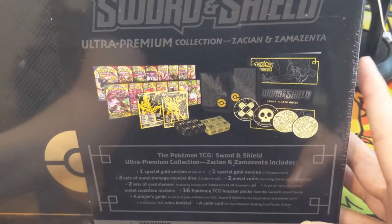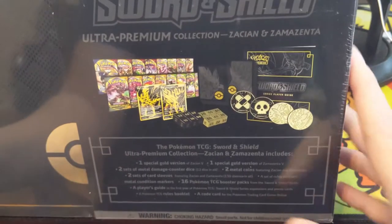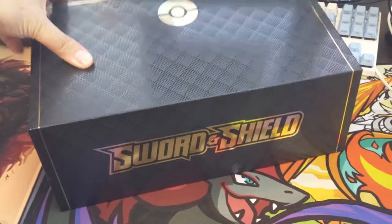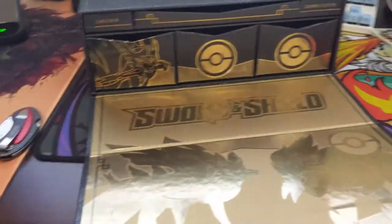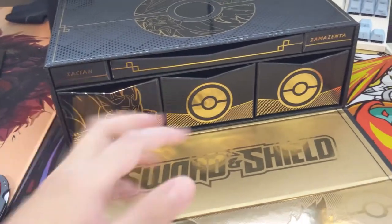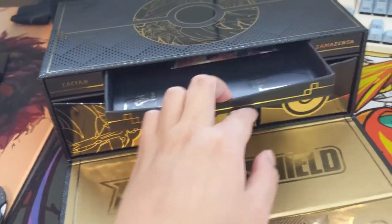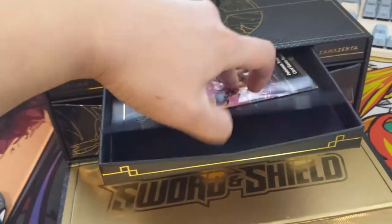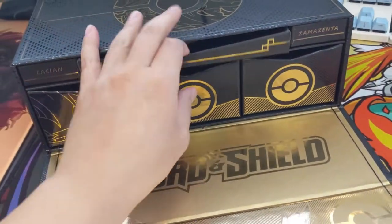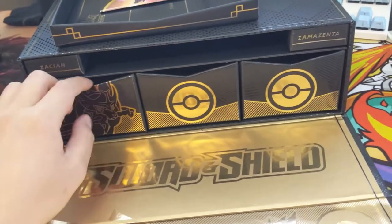That was the mail day — still have a bunch of stuff on route, so we'll do another one soon. Now let's crack open this box. It's super heavy. So this box is pretty cool — you open it like this and it has all these drawers, which is really neat. I'm not sure if it's designed as a tabletop play area or just storage, but it stores everything nicely. Let's see what's inside.